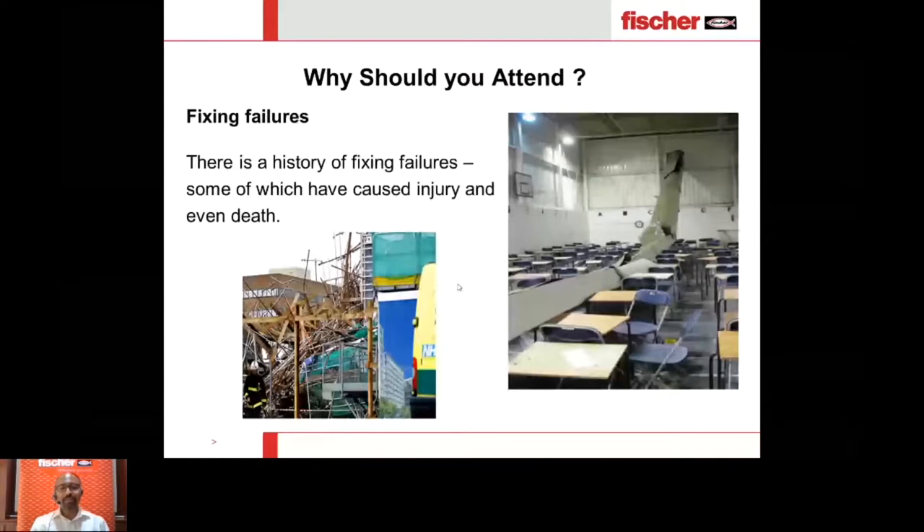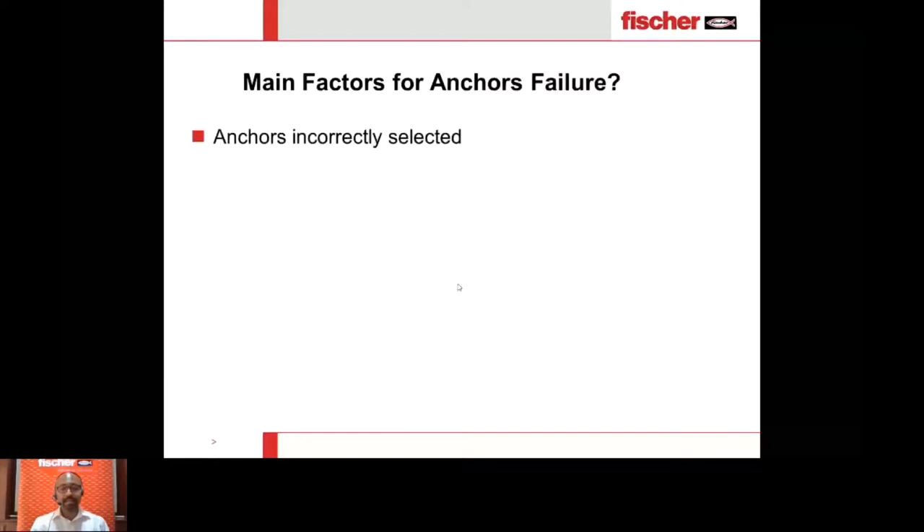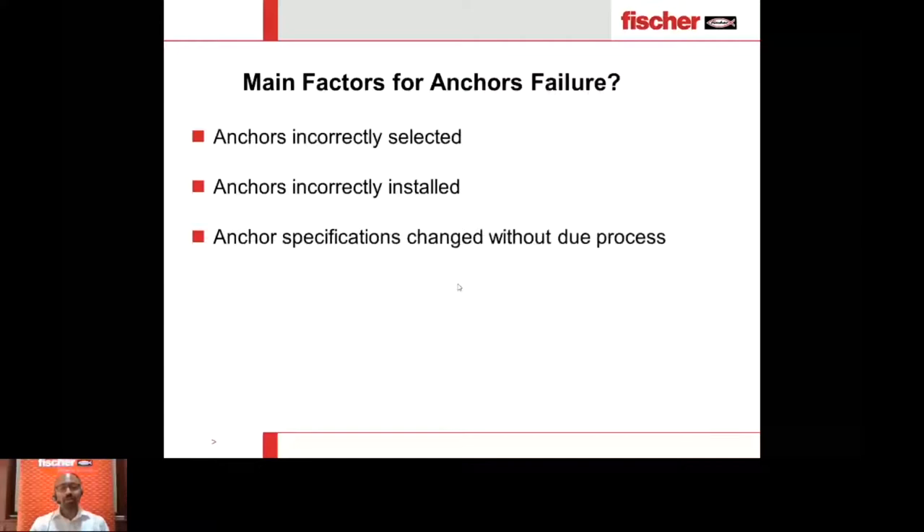The main factors behind anchor failures are: anchors incorrectly selected, and anchors incorrectly installed. 80% of the time anchors fail because of the second reason — anchors are chosen properly but incorrectly installed. A third hidden factor is specification changes during the course of a project without a proper procedure, leading to changes in design considerations or environmental conditions. Today we will discuss primarily the first two: anchors incorrectly selected and anchors incorrectly installed.